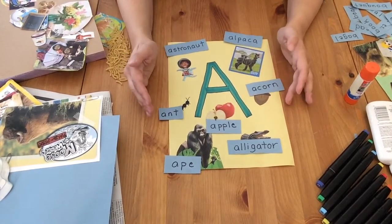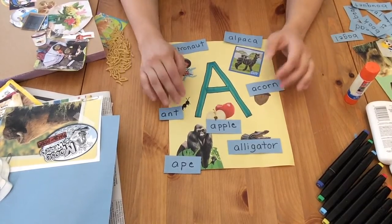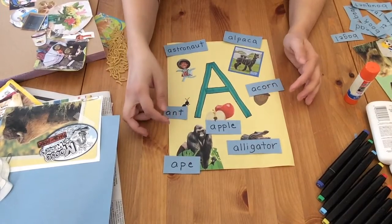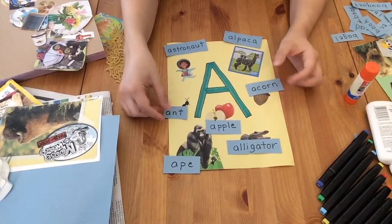This is just to familiarize them with how these words are spelled and to associate the different sounds in the words with the letters. As an alternative, if you want that information always available to them, you could just write it directly on the collage.